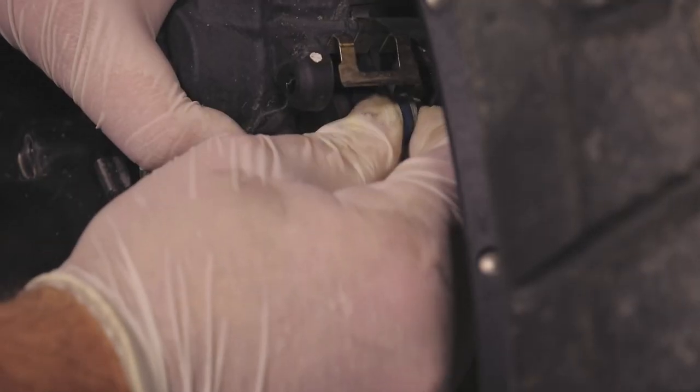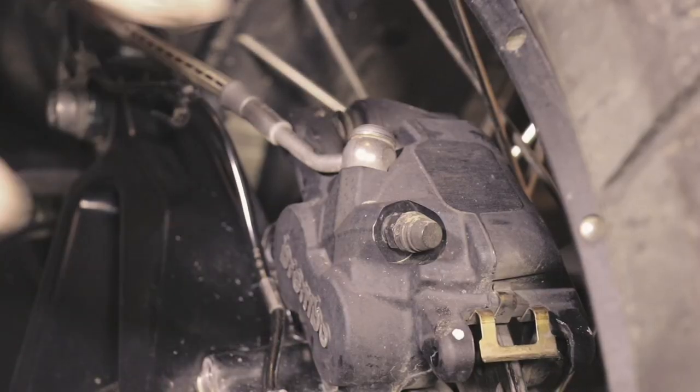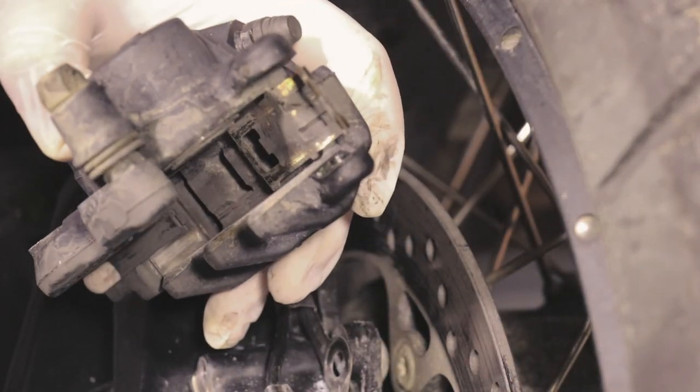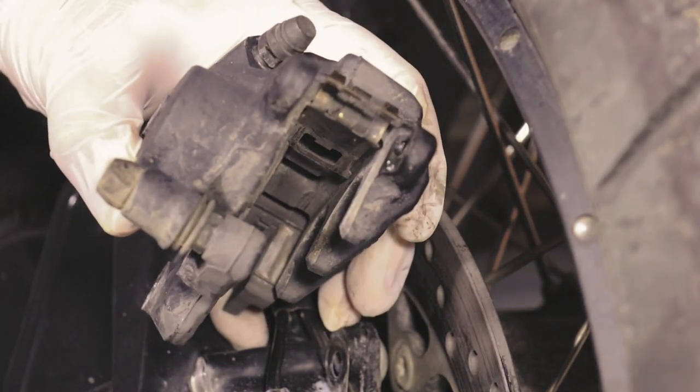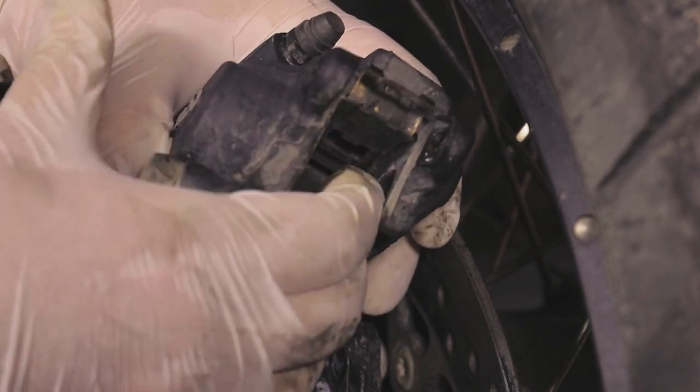Now we can take out the pads — that's one, that's two. While we have the caliper detached we can take a look at it and inspect it. To make everything easier when installing the new pads we can compress the cylinders by hand.